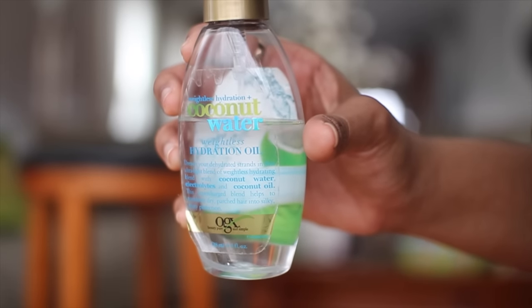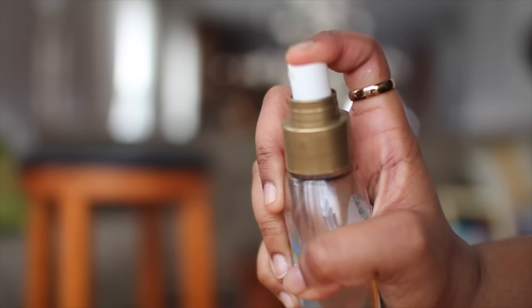This is the Weightless Hydration Coconut Water — basically a hydration mist for your hair with really cute packaging. Sometimes when my hair isn't feeling the most moisturized like three days after washing, I just spray some of this on the driest parts, scrunch it, and it's so weightless. It adds moisture but you don't feel the oiliness.